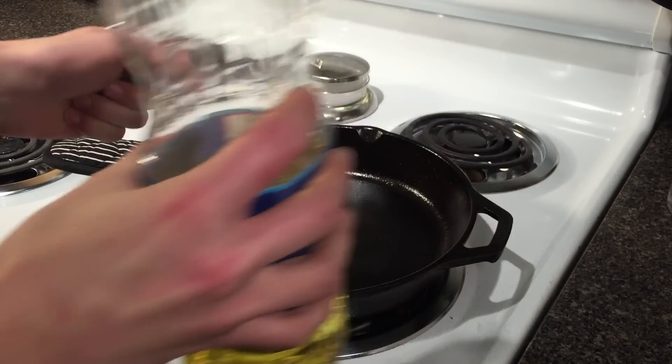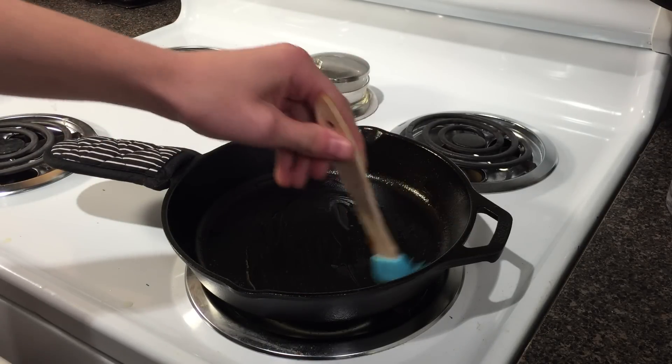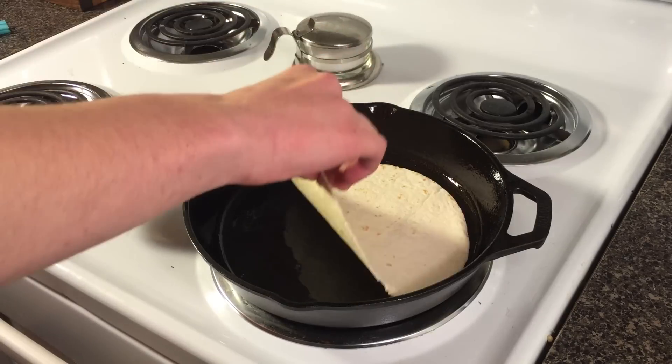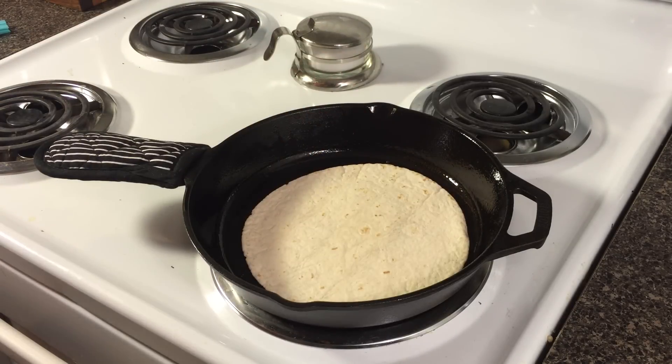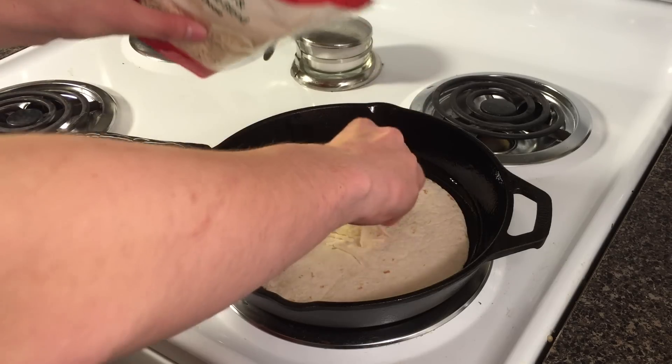Put about a teaspoon of vegetable or olive oil into the skillet and use a brush to spread it around evenly. While the skillet is heating up, prepare all of your ingredients. When the oil is shimmering, put one tortilla in the skillet. Place a layer of cheese on top, being careful not to let the cheese fall between the tortilla and the skillet because it will burn.